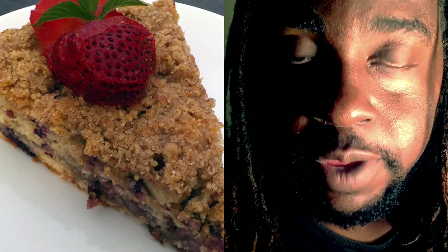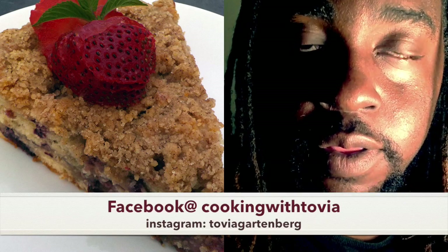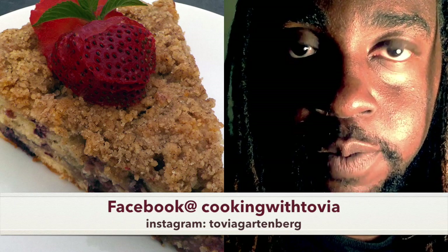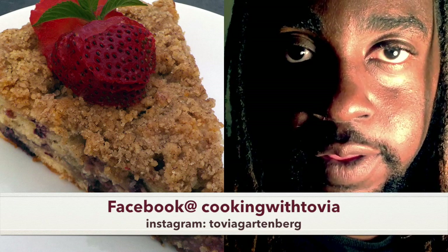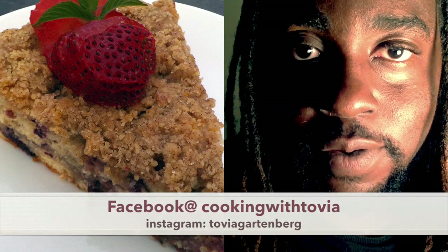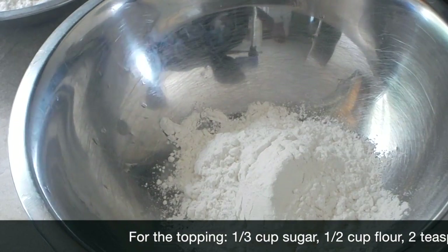You'll be able to find the full recipe throughout the entire video. Please give me a thumbs up, subscribe, and also leave me a comment. And please don't forget to follow me on Facebook at Trippin with Tobia and on Instagram at TobiaGartenberg. So let's go ahead and start the recipe. You'll be able to find the full list of ingredients in the description box below.